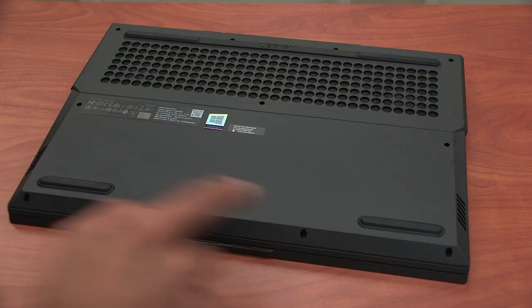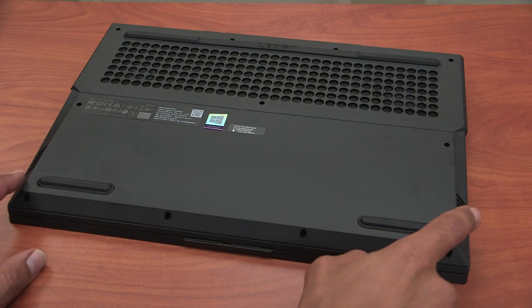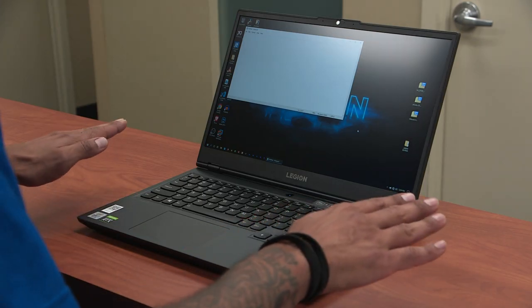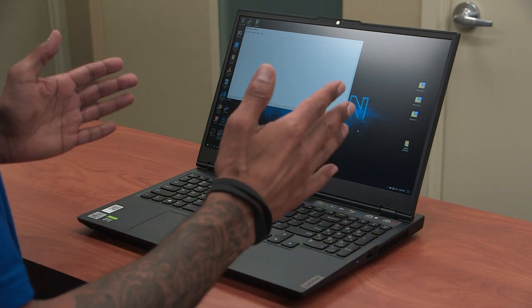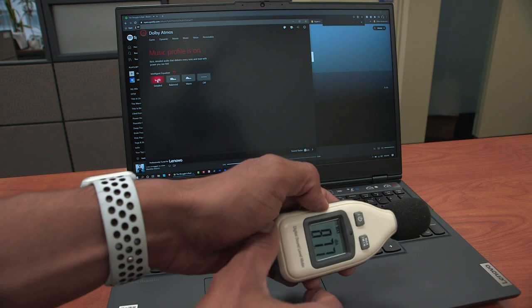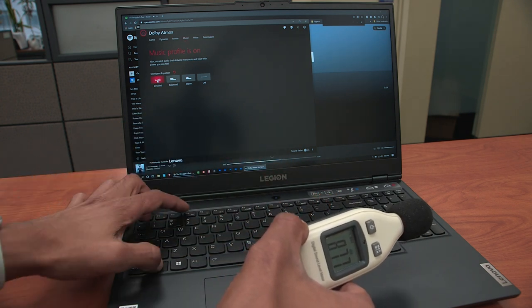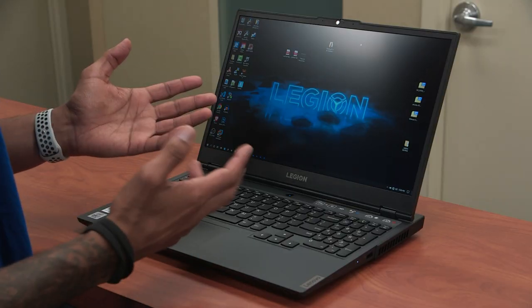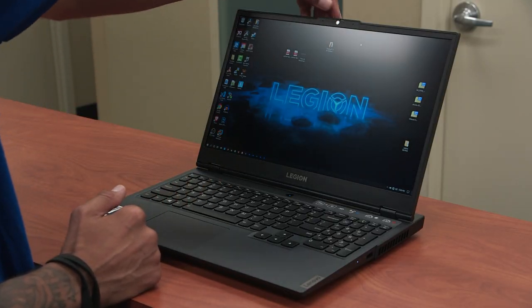For speakers, they are actually located at the very bottom on your left and right hand side, which works great if you have the laptop on a hard surface because the sound bounces off. Even after configuring the settings to be really loud, I got up to 87.7 decibels.